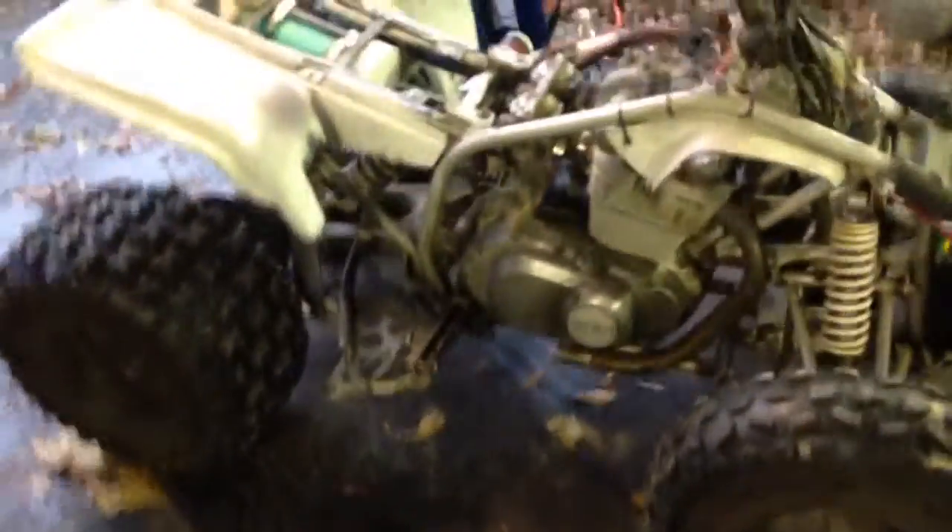Hey y'all, here's an update on the Yamazuki. I don't know what part it is, but I'll probably put it as a part. I have a question for you guys. I got an electric fuel pump for it - as you can see, it's right there. I welded a piece of metal to the frame and bolted the pump on. I have a filter before the pump and a fuel shut-off after, so I can shut the fuel off when I'm not using it.